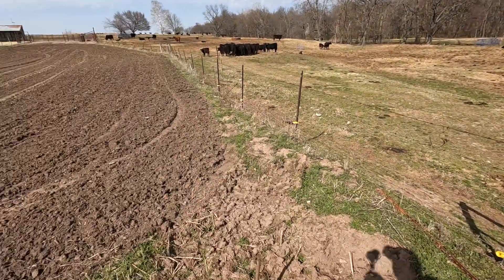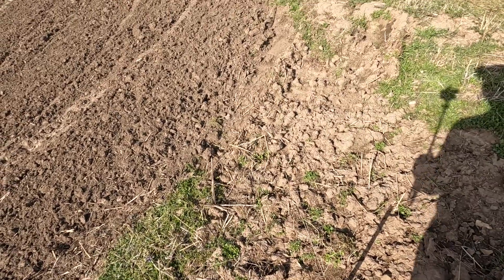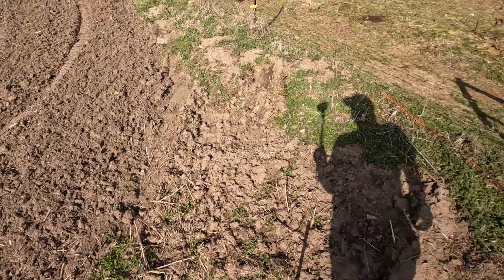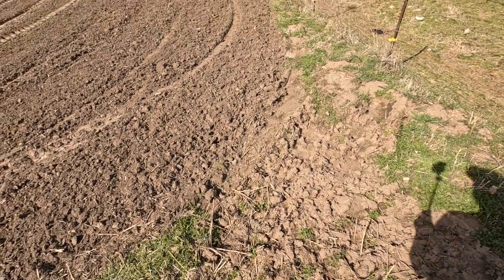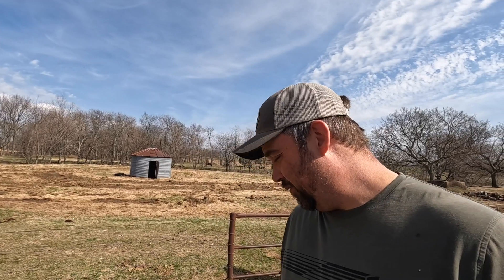I'm not sure if you guys can see this or not, but if you look all the way down that string, this has been my string that I've used to lay out my rows for years. Instead of getting new string when it breaks, I always kind of splice it and find extra pieces here and there. It's a ratty mess all the way down, and I've already had to splice it twice just laying this thing out. It would be a lot easier if I just went and got me some new string, but I'm kind of stubborn. So I'll start hoeing out my rows and get some stuff planted.